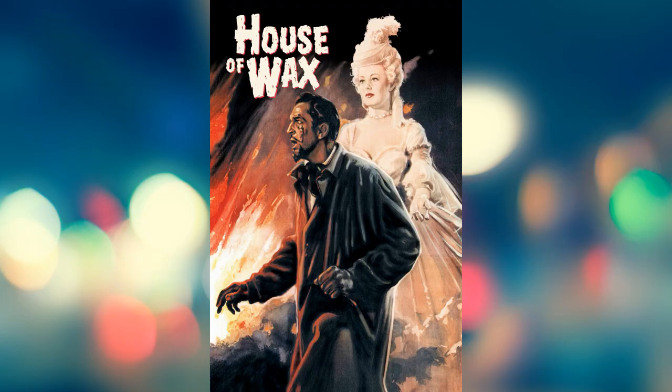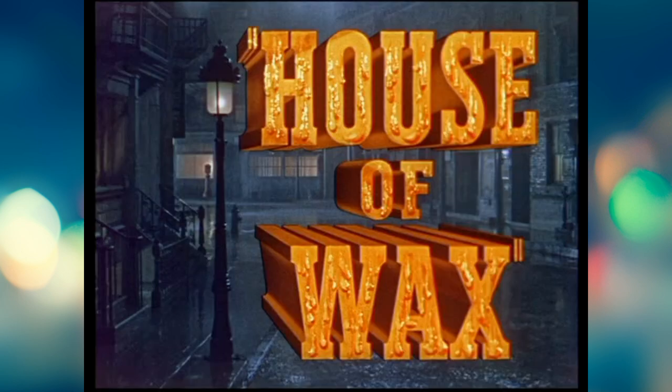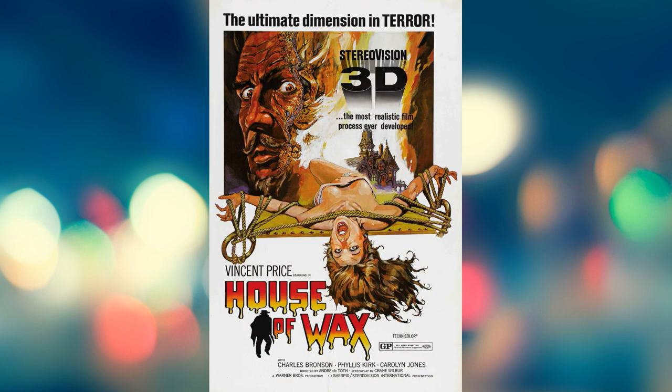House of Wax came out in 1953. It's a remake of Mystery of the Wax Museum from 1933. House of Wax was the first colour 3D film from a major American studio. The director was André de Toth and ironically he was blind in one eye so the 3D effects didn't work for him. The screenplay was by Crane Wilbur and it's based on the novel The Waxworks by Charles Blenden. Music was by David Petolf. The film runs 88 minutes.